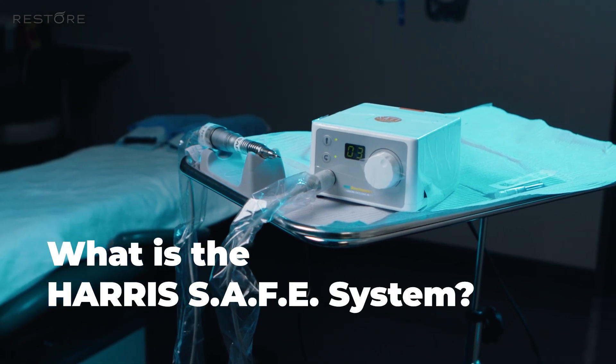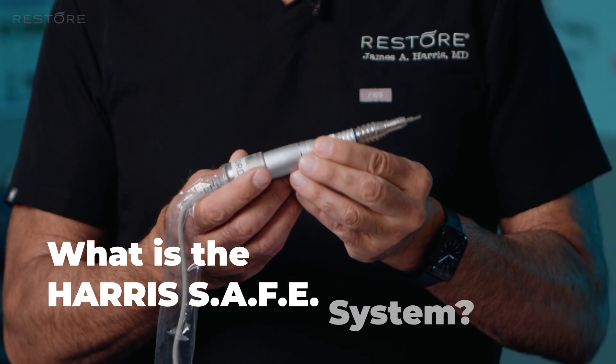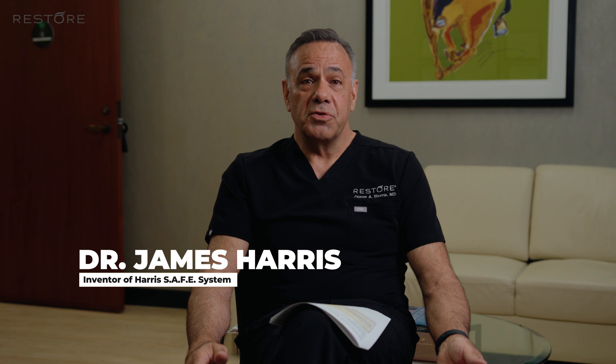The development of the SAFE system started back in 2002. We published this technique in the Journal of Derm Surgery, and it caught on. However, it was laborious and doctors didn't want to do it. At the time, most of the surgery was done by strip harvest.